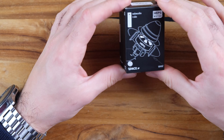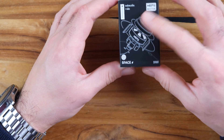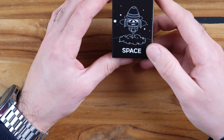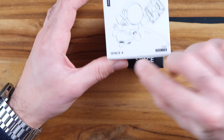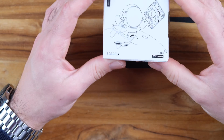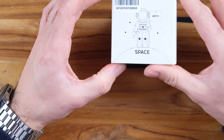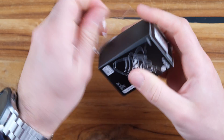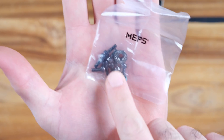On the front of the package there's a logo that looks like a rocket — I really like how it looks. It's the space version. Almost all of their products have this space theme, which gives you the idea of space and speed. I like how they look.